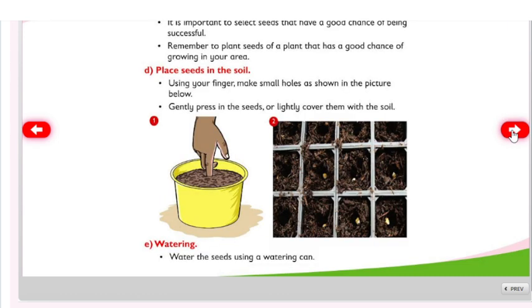It is important to select seeds that have a good chance of being successful. Remember to plant seeds of a plant that has a good chance of growing in your area. Place seeds in the soil using your finger to make small holes as shown in the picture. Gently press in the seeds or lightly cover them with soil.